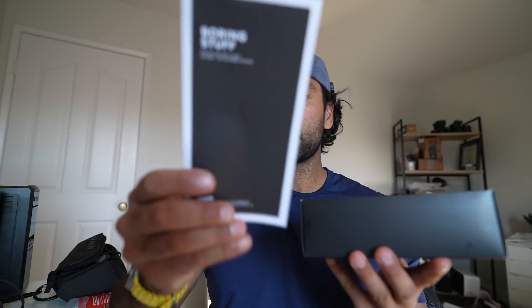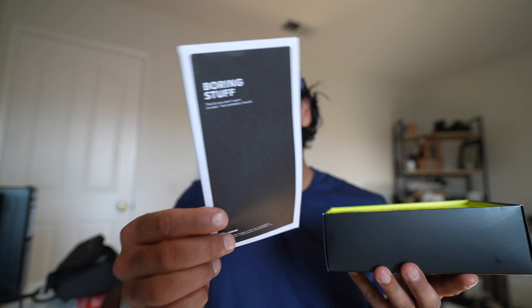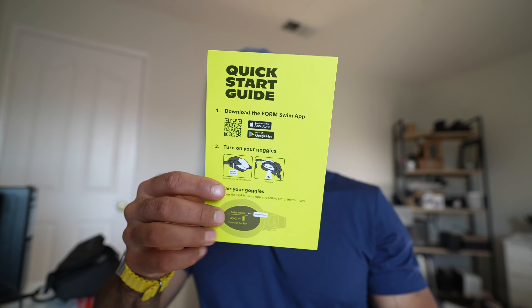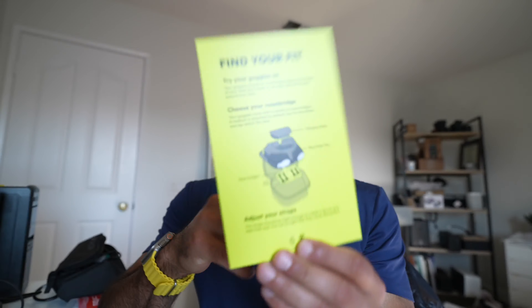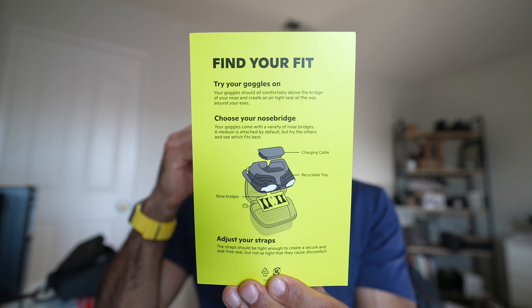Open this bad boy up. Inside we're gonna get some really boring stuff which says you should read this, but let's be honest, I never read it. We have the actual instructions on how to get started — you need to download the app on either app store, make sure that the straps fit and pair your goggles. There are different nose bridge sizes and you need to make sure the head straps are on properly.